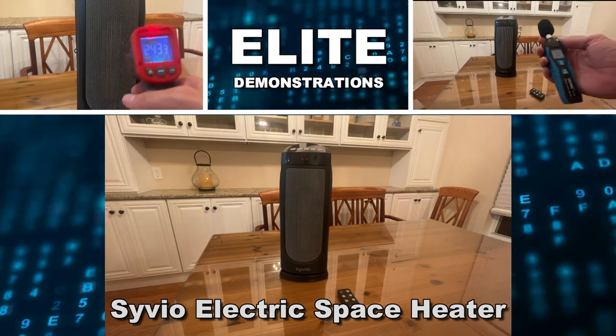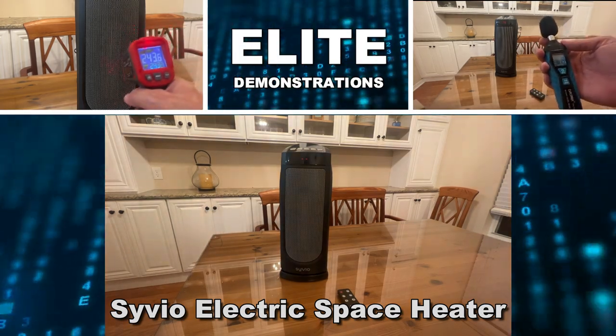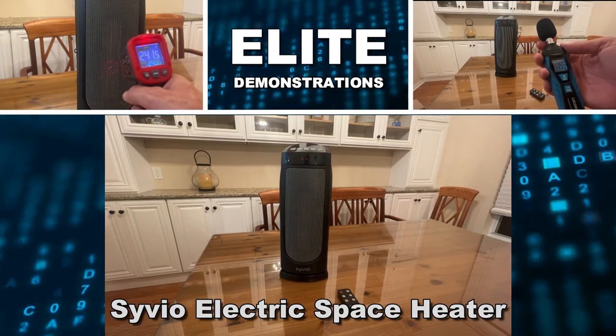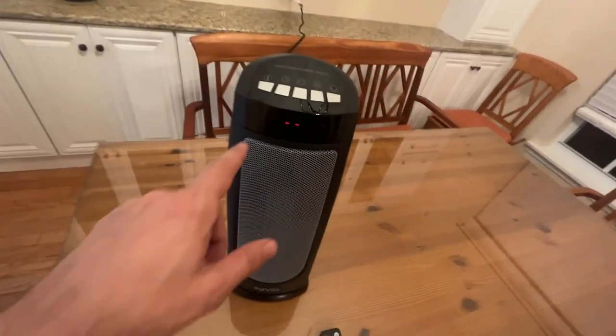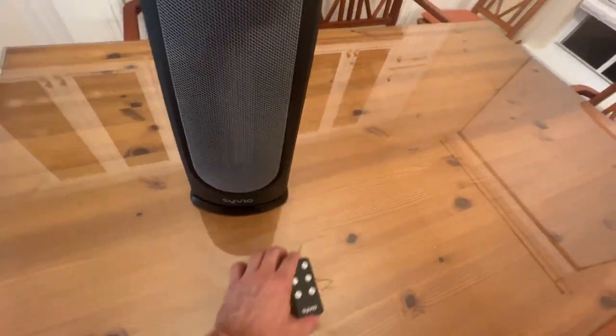Hey folks, Adam here at Elite Demonstrations. We're looking at the Civio — this is an electric space heater. It's absolutely fantastic. You can see easy push buttons as well as remote control.